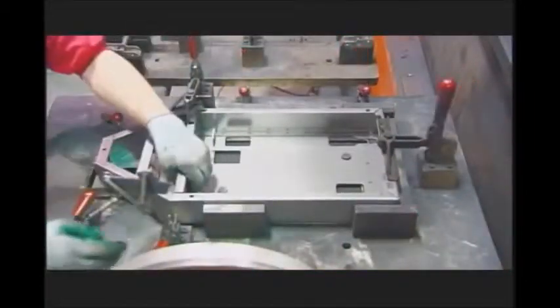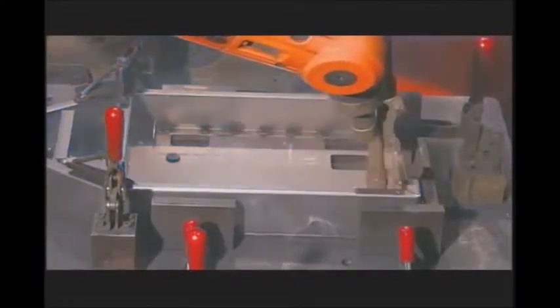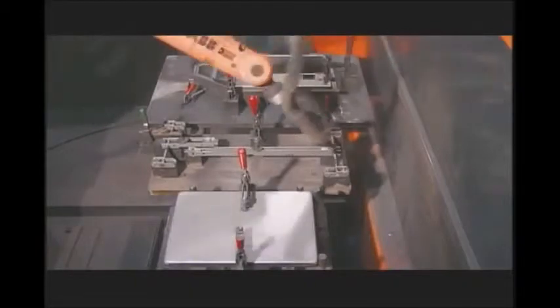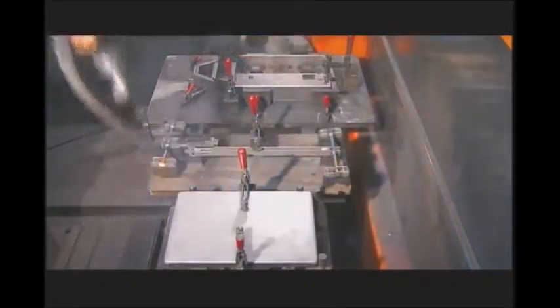They clamp the frame onto a base, and this robot welds them together. The robot moves on to weld other components to the scale, such as the lever mechanism and the base plate.